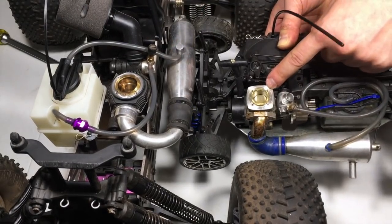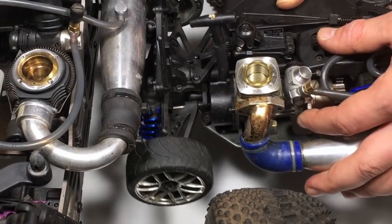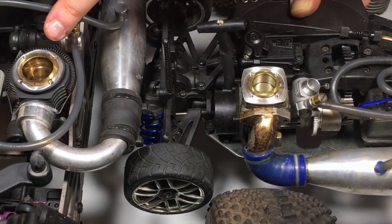This is another future project that we'll be working on. This one is completely seized — I cannot spin it with my finger at all. But the piston itself looks to be okay. This needs a lot of work. For now, let me close this up.